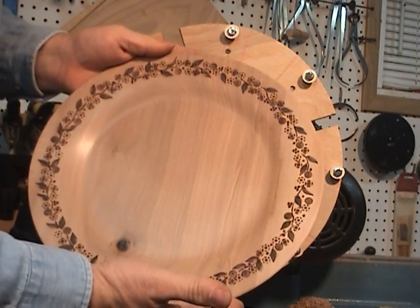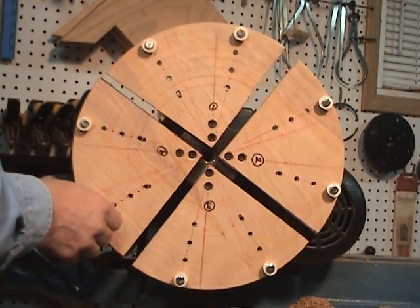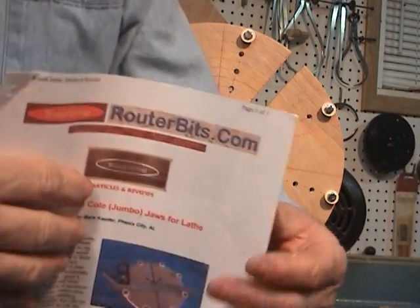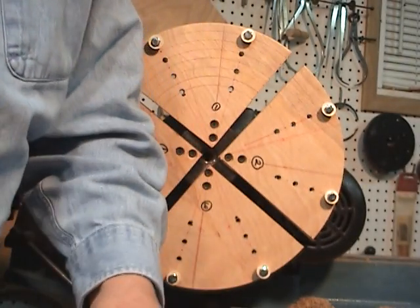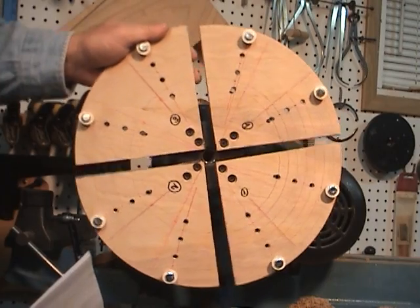Ready for finish. This is what I made and it's working pretty good. I got the plans from Wood Central, and I'll try to set up a link so if you guys want to make your own, you can.